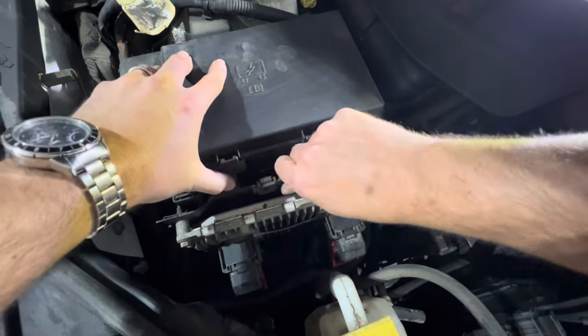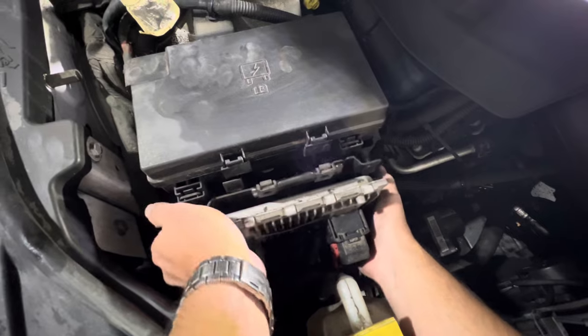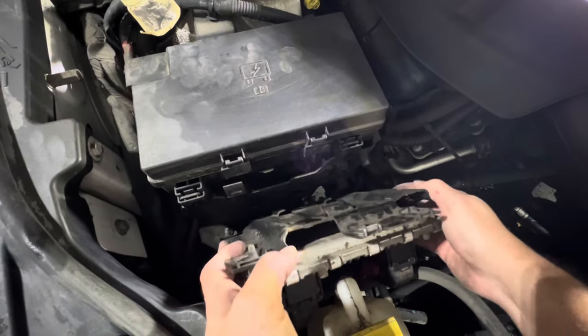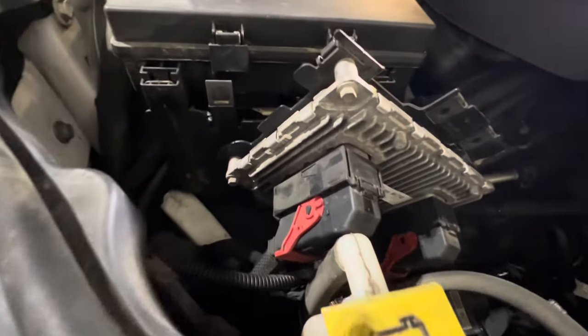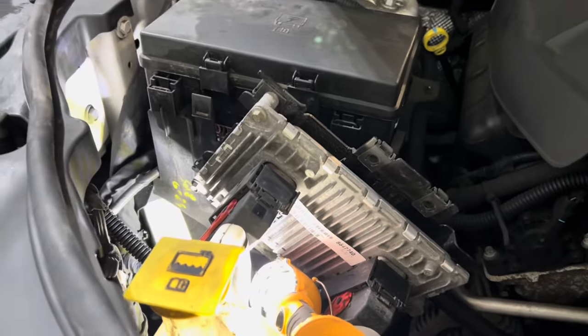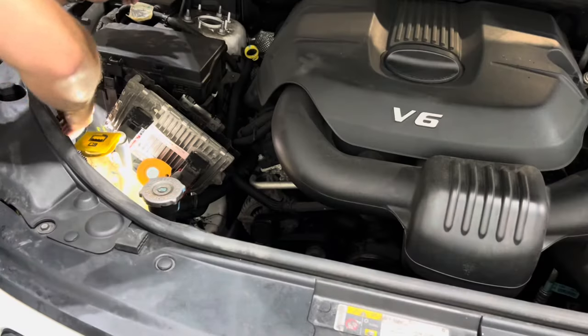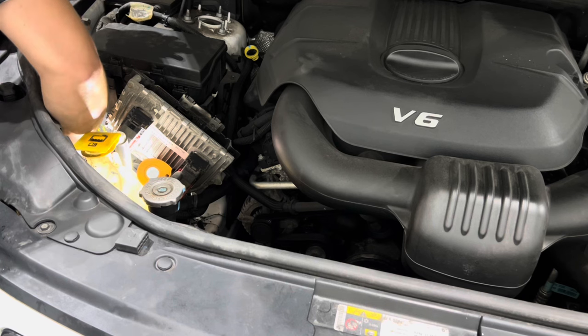I find the passenger side a bit easier. Push in the clip to hold the ECU, lift up on the ECU and simply set it aside for access to the bulb. The same as the driver's side, the low beam bulb has a cover that will need to be removed counterclockwise to gain access. It's possible to remove the cover with your right hand, but the way the bulb was positioned I found it easier to use my left hand for the bulb removal.